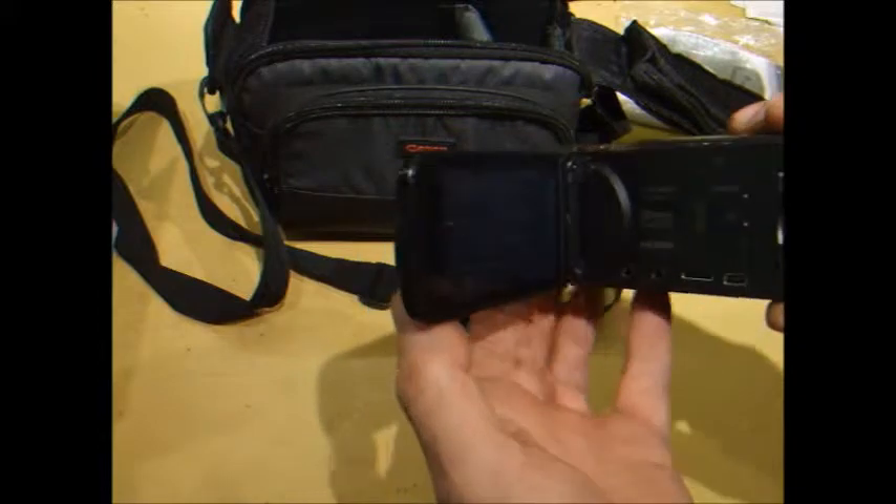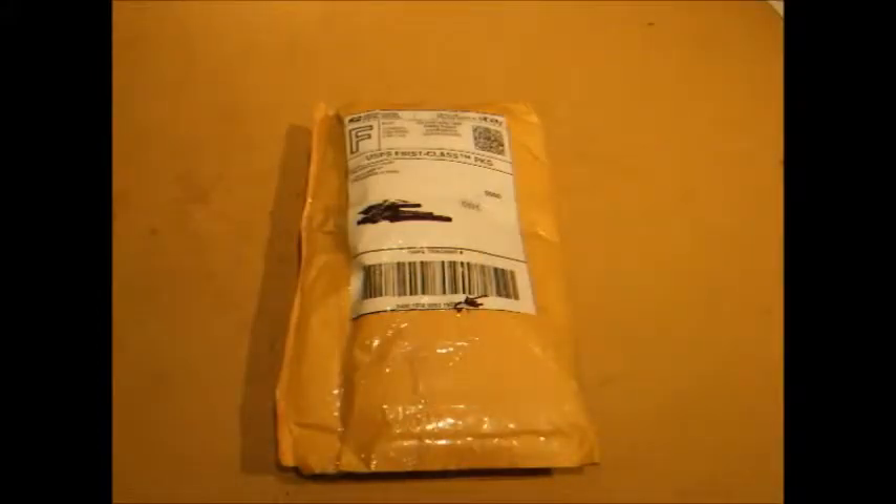Good morning YouTube, looks like a few more packages came in the mail today. This one is from Providence Pawn, and I think that has something to do with the package they sent me last week. When I opened that camera box up, it was missing the power adapter, so I contacted the eBay seller and they had forgot to include it — so now we should have it.